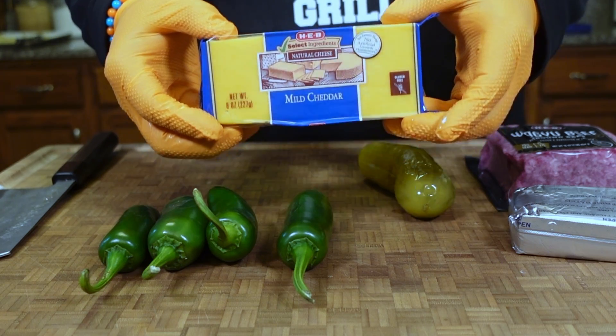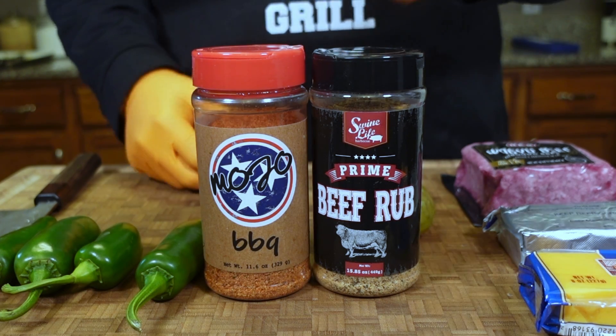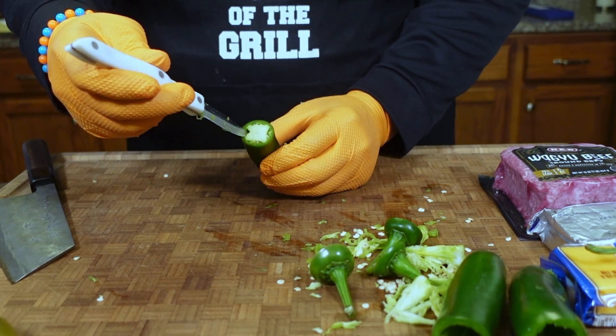We also have some mild cheddar cheese, softened cream cheese, ground beef, and for our seasonings today we'll use Swine Life's Prime Beef and Tennessee Mojo's barbecue rub. We'll start by cutting the stem off of this jalapeño.